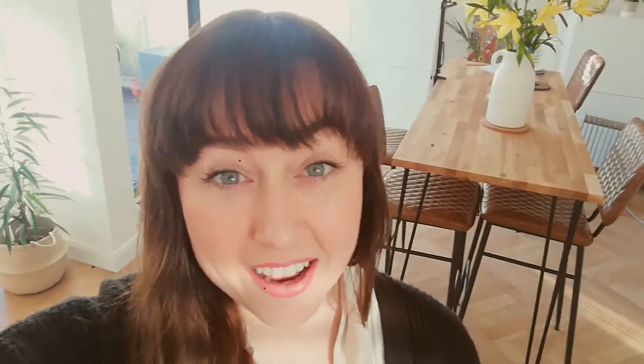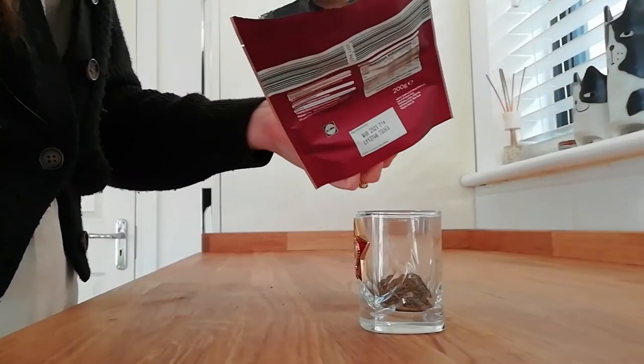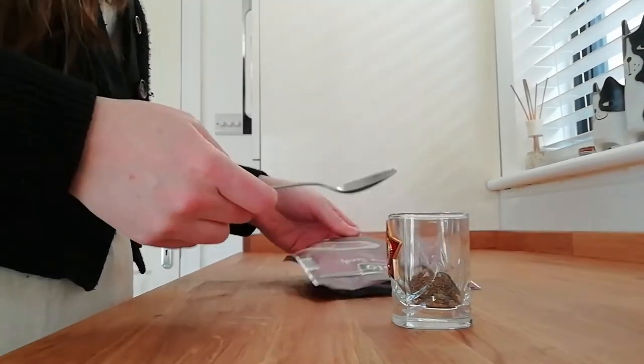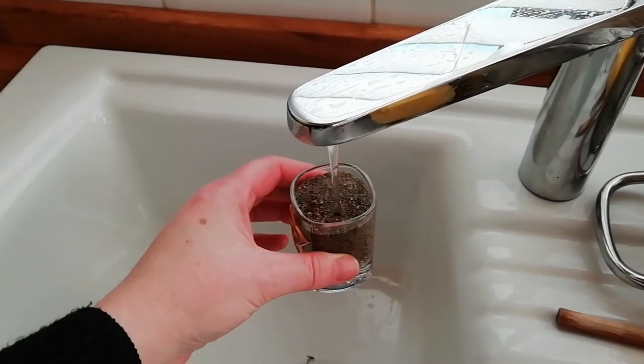One of the other things I like to do from time to time is enjoy a good shot — who doesn't like shots? I'm talking chia seeds, of course. They're not just a good source of protein but also really high in fibre. I don't really like them on my porridge, so every now and again I'll just have a little shot to make sure I'm getting them in. Bottoms up! Not that bad!